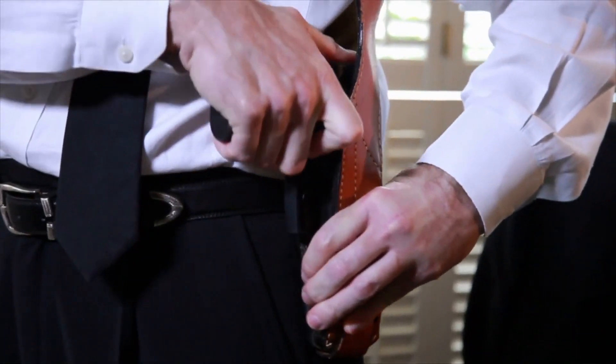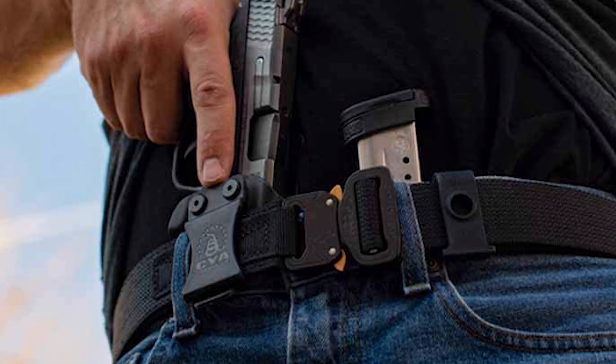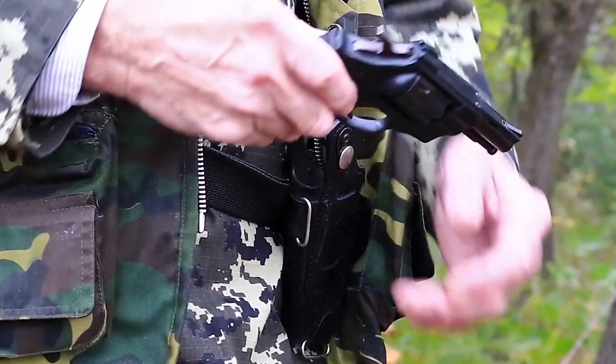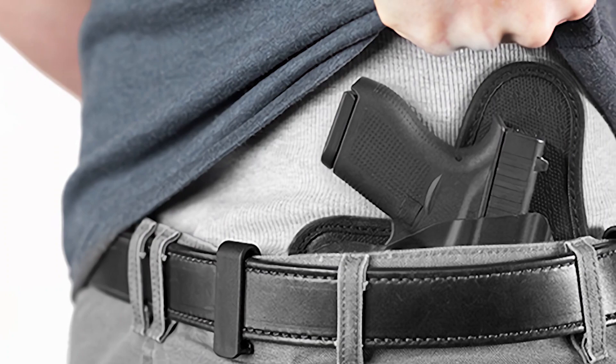The S&W M&P Shield demands a dependable holster. It is highly important that we eliminate all unnecessary details and components when choosing a holster for this concealed carry, and focus on the vital components for this weapon: comfort and reliability.